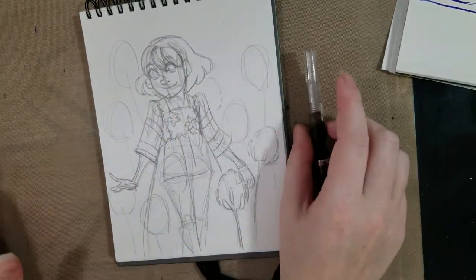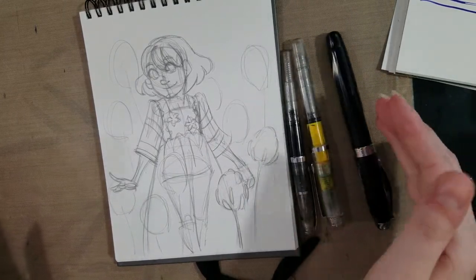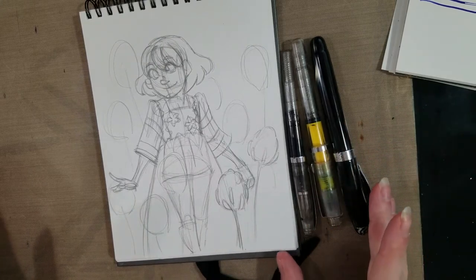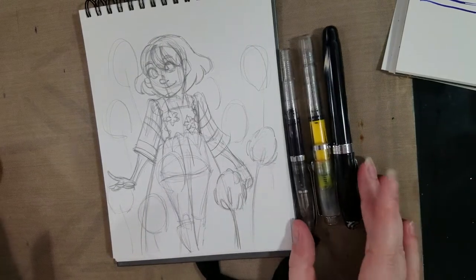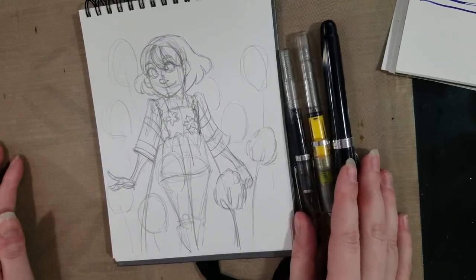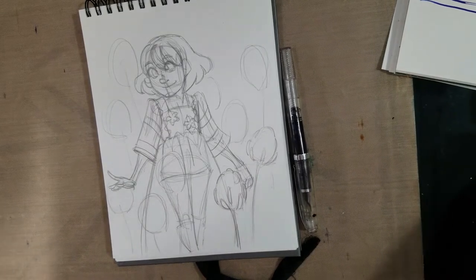Other people, particularly fountain pen enthusiasts, have had a lot of bad experiences. I clean every single pen I get — even the cheap ones — thoroughly before I use them. I've just been kind of lucky, I guess. So we're going to move on into the inking portion of this video.